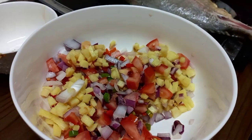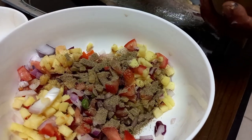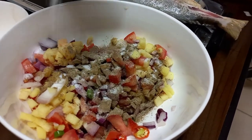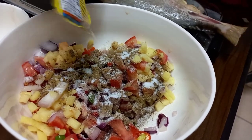Tapos, lagyan natin ng paminta, pampaang ng kaunti. Ayan, lagyan natin ng asin. Ayan, siyempre, pampala sa kaunti.